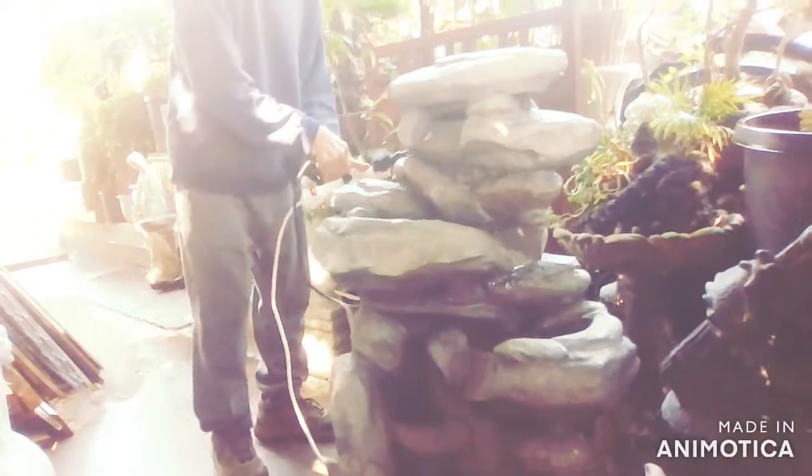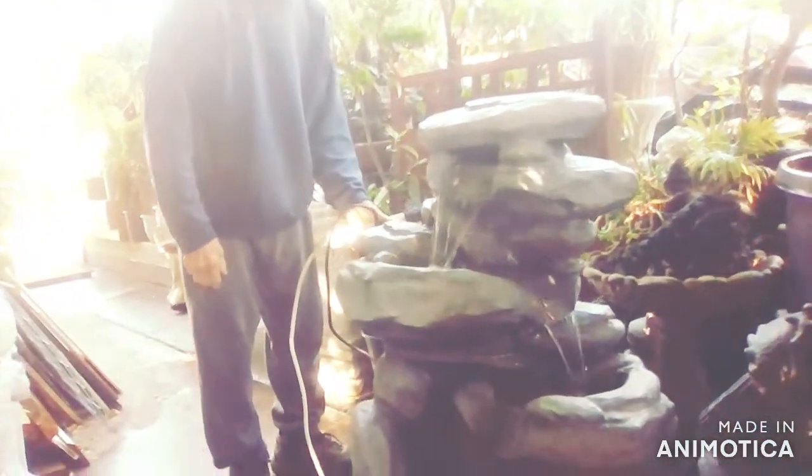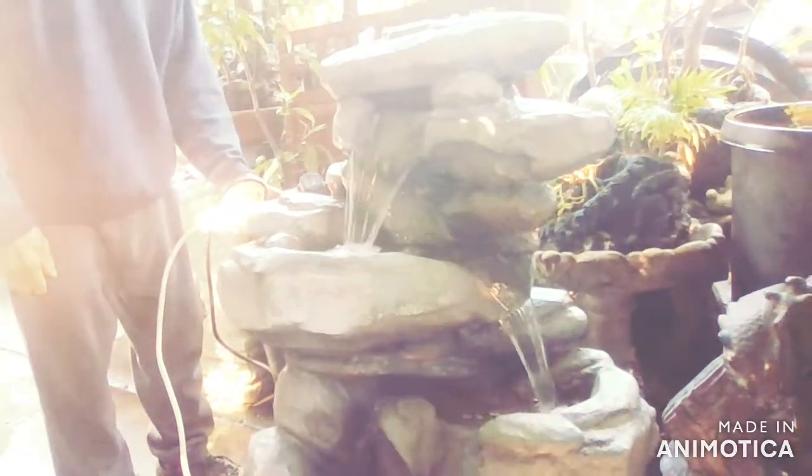Mini rock waterfall and your average waterfall — both available here by me, Mike Wynn, at MH Gift Shop.